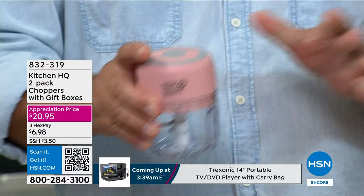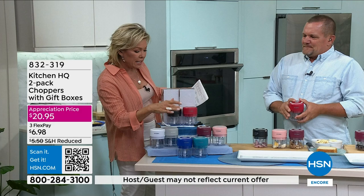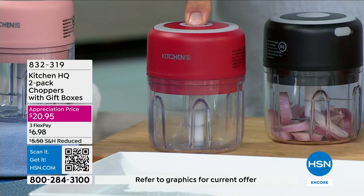This is the coolest little chopper. We all hate chopping and dicing and doing all the sous chef stuff in the kitchen. Everybody loves to cook, but this is going to be your next little sous chef. By Kitchen HQ, we've got cool colors to choose from and you're getting two in two separate boxes. It's a great gift to give. You get two for only 20 bucks. The best part is you don't have to pull any cords — you don't have to wind anything, you just push a button.